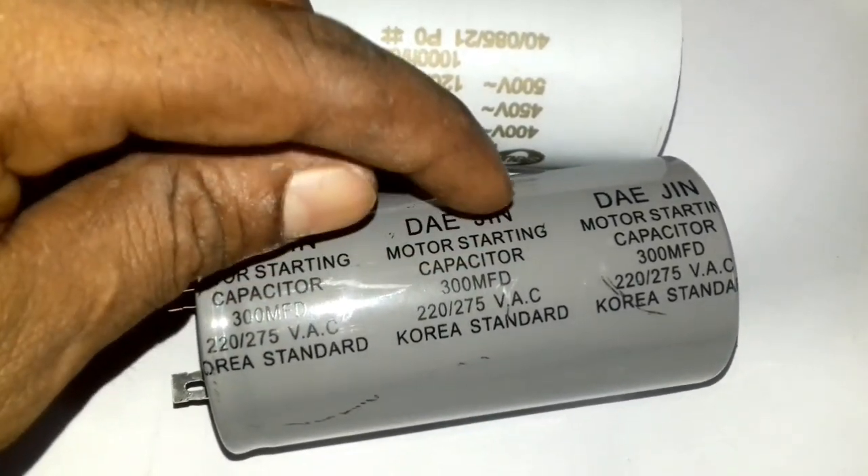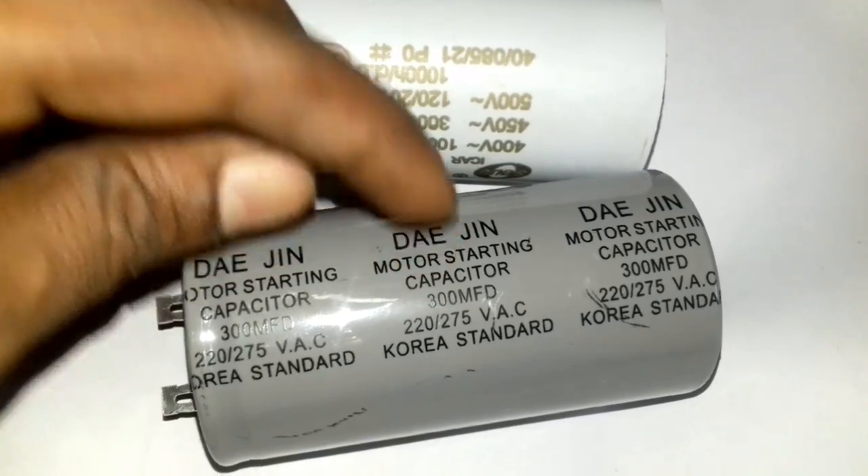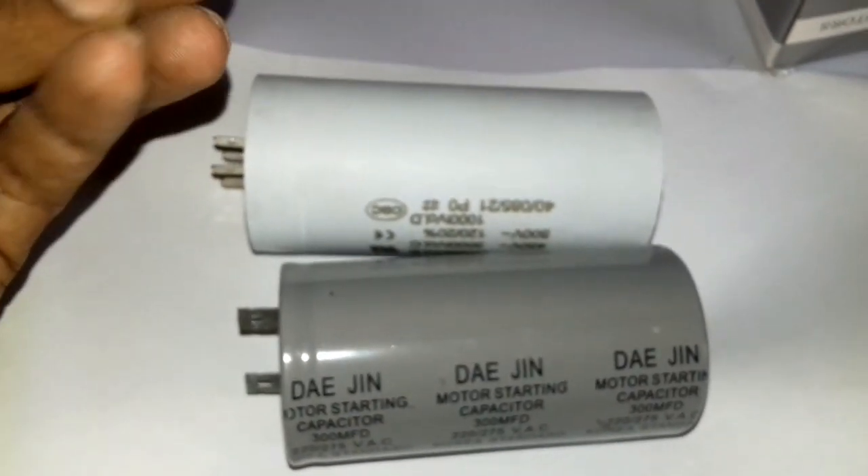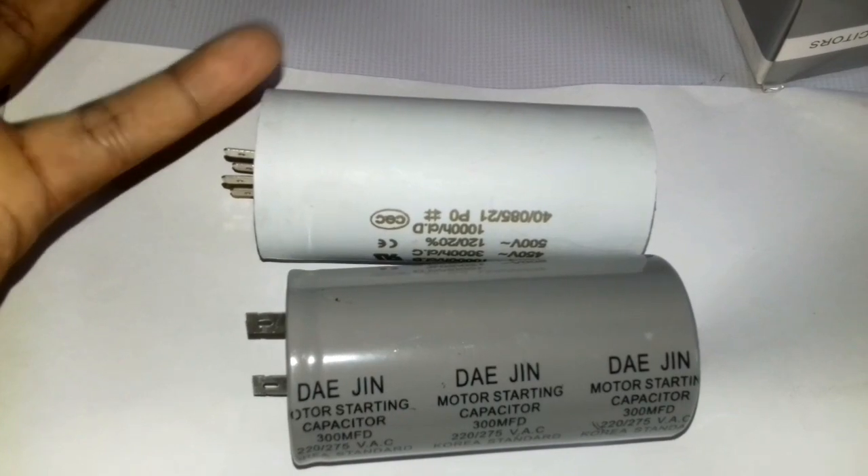Motor starting capacitor. A motor start capacitor works for only a short time — it's like 3 seconds, 5 seconds, or 10 seconds.